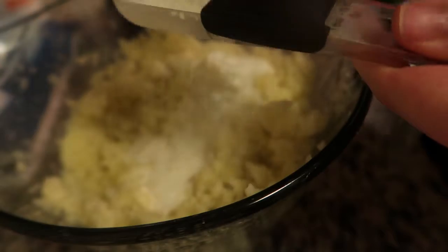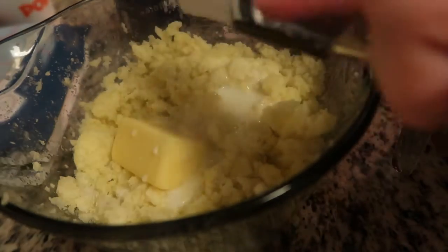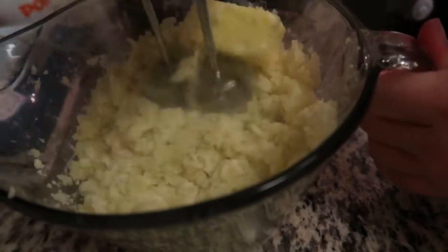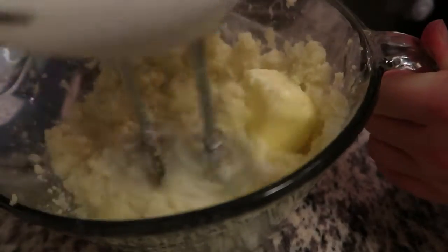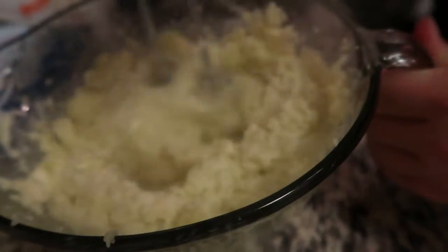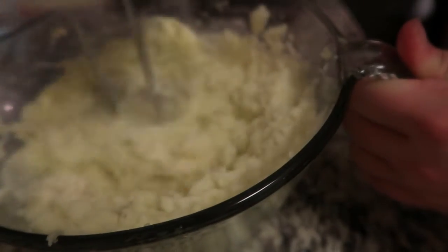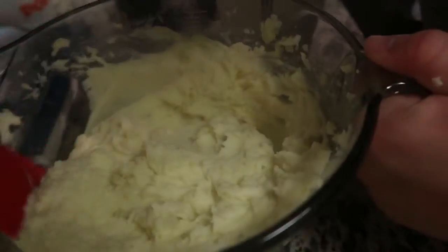Just kind of whatever you like. I also ended up adding in a spoonful of sour cream, so just make it your own. But if you don't want to do anything else, I think these were fantastic. I've tried every homemade mashed potato recipe out there and this is by far my favorite concoction.